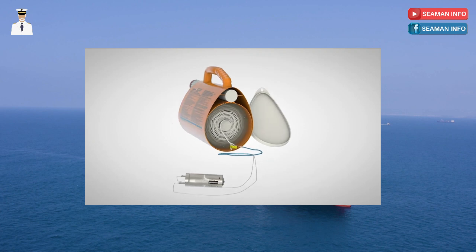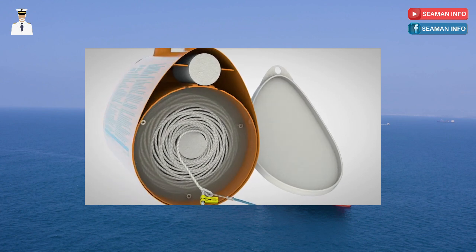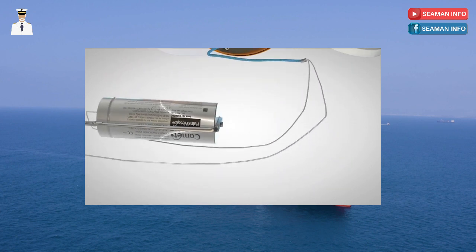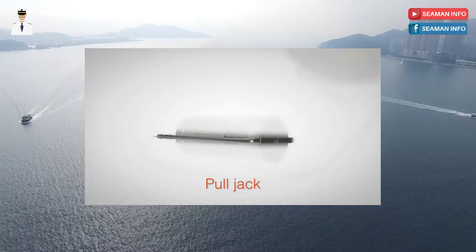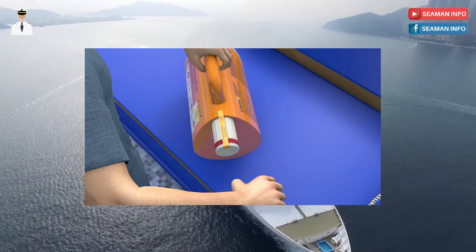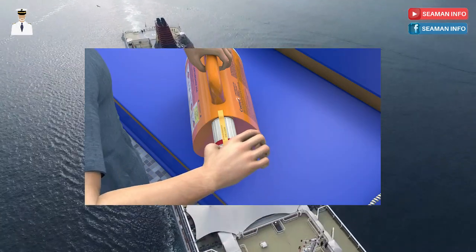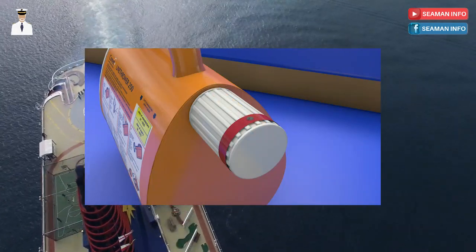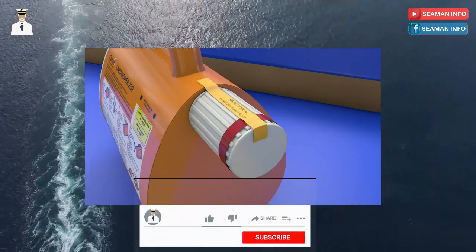These are the components of the line thrower. Before starting the replacement procedure, it is extremely important that you first check the twist grip to make sure the security pin is in place and the safety seal is intact. The security pin is there to prevent accidental deployment and if the pin is missing or if the seal is broken, do not proceed with the rocket replacement.